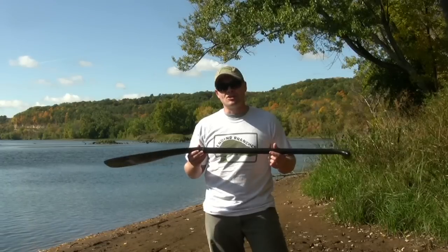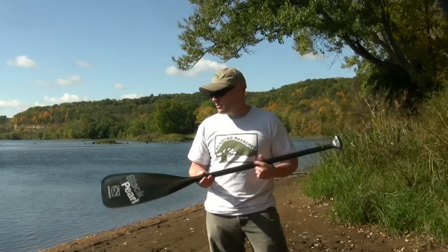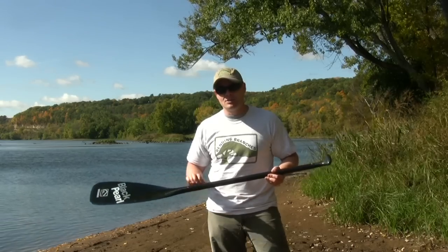This paddle is 14 ounces — extremely light. You can paddle with it all day long and you don't even notice that you've got a paddle in your hands. It's just an amazing way to paddle.